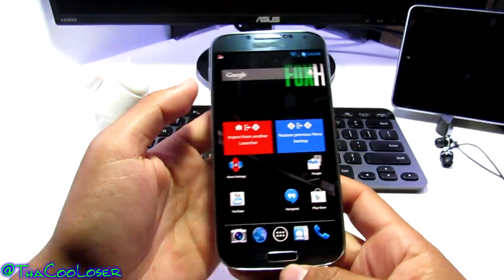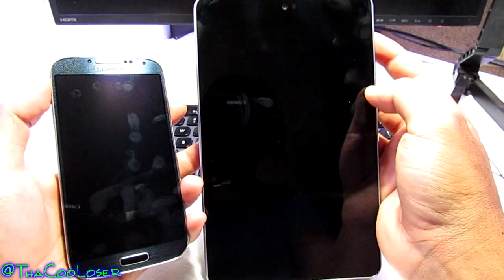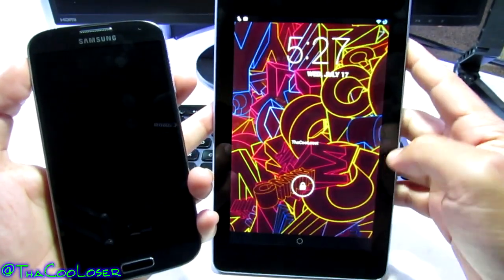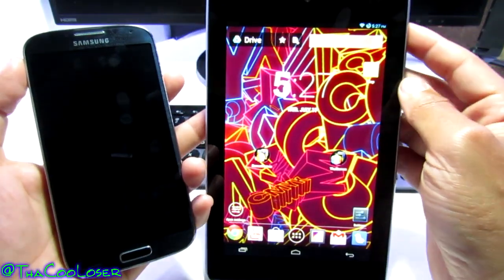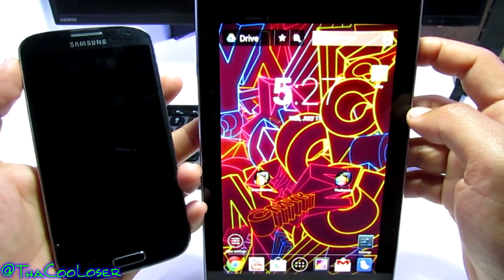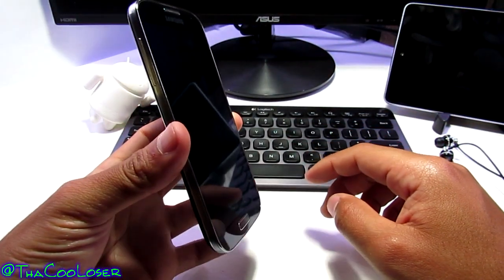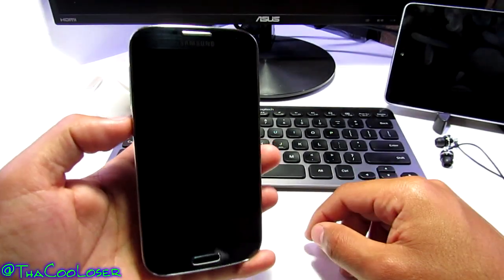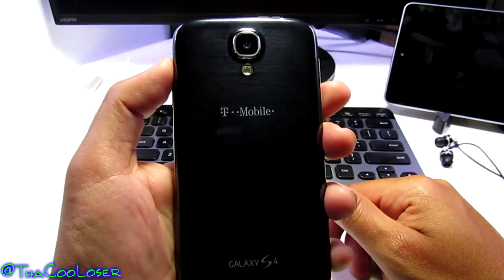I haven't had any problems with this ROM — I definitely recommend it. Here's my Nexus 4 as well, which I put a new ROM on running Paranoid Android with some cool options. Let me know in the comments if you want a ROM review on that one. I do the best apps and games reviews every Monday and Thursday. I'm the Cool Loser, and this was FoxHound on the Galaxy S4 T-Mobile version — later!